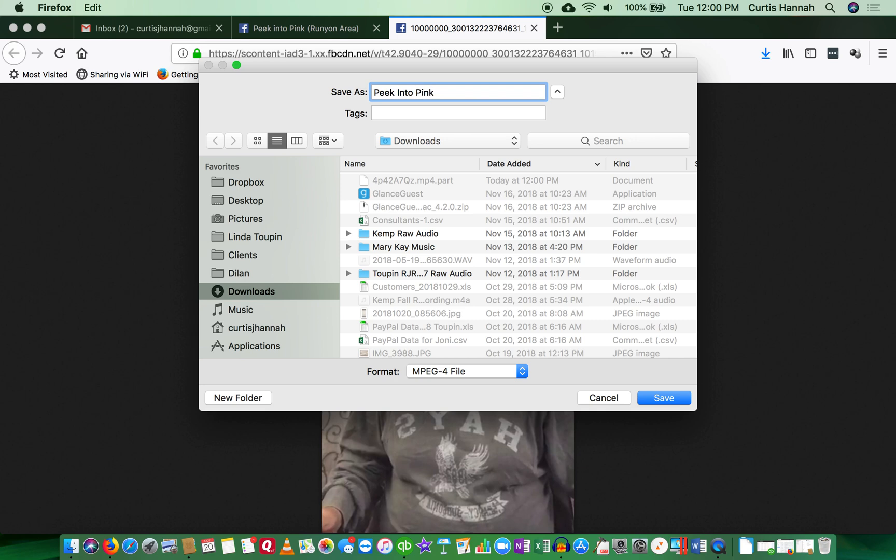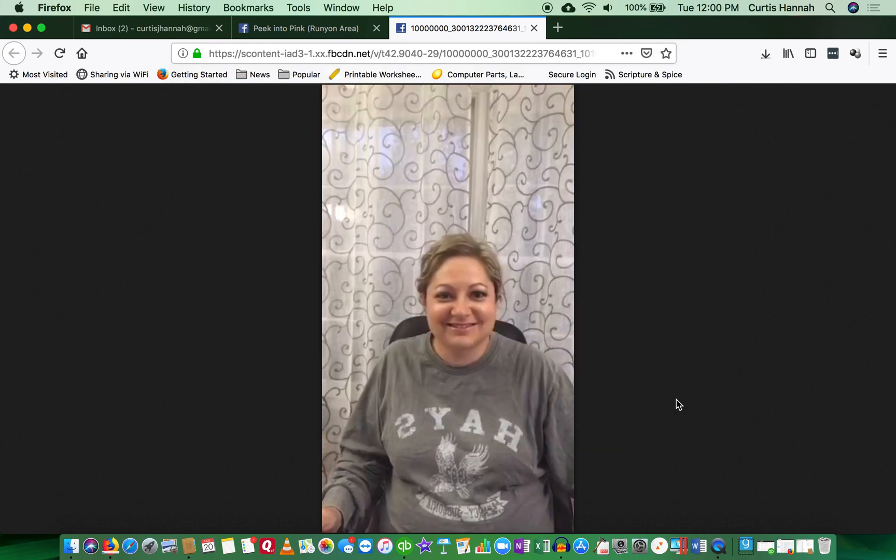Right-click and you'll see 'Save video as' — that's right, save that video. You can see it right there. Choose where you want to save it, click save, and boom — it's downloading. That's all you need to do to get any video off of Facebook, whether it's a live video or any video you've found. Thanks so much, I hope you're having a super day!